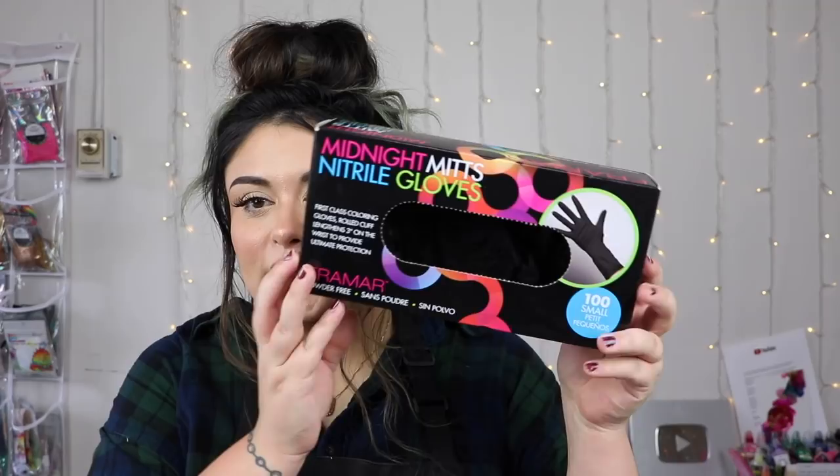Before we get started on cleaning, I am wearing my apron because usually when I'm cleaning my cups, I hold them against me to really get in there and clean them. I would also recommend that you wear one. I'm also going to be using gloves — these are actually gloves from a store for salons. I would highly recommend you wear gloves too. In fact, if you're going to work with resin, you have to wear gloves, a respirator, and all those other things.